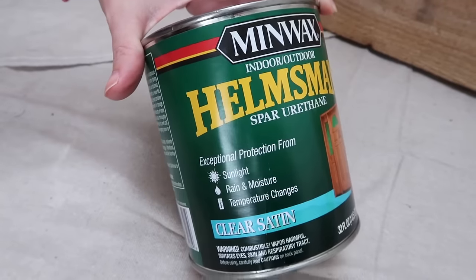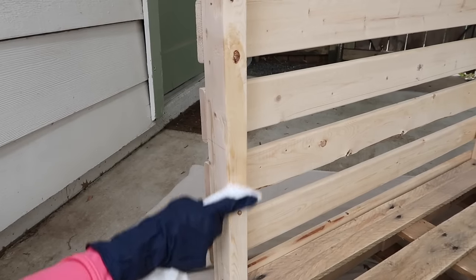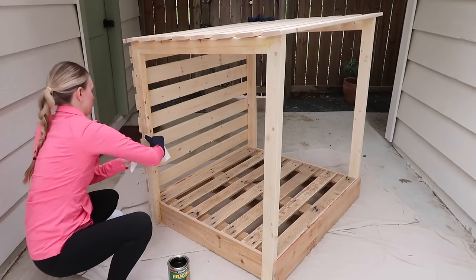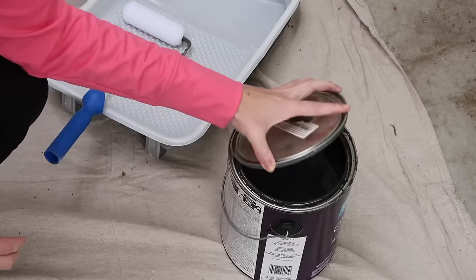To finish it off, we decided to use a clear stain for the top, back, and the posts. This will protect the wood from the Texas rain since this cabana will be living in our yard. Using a rag and brush to apply the stain, this took no time at all.